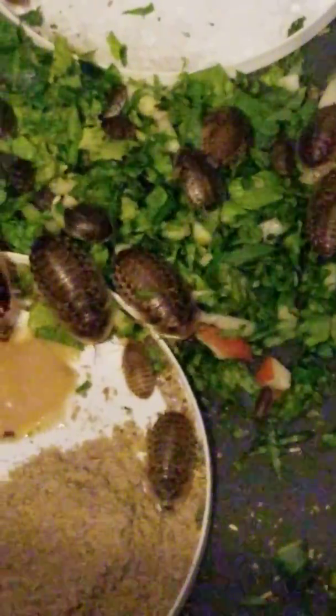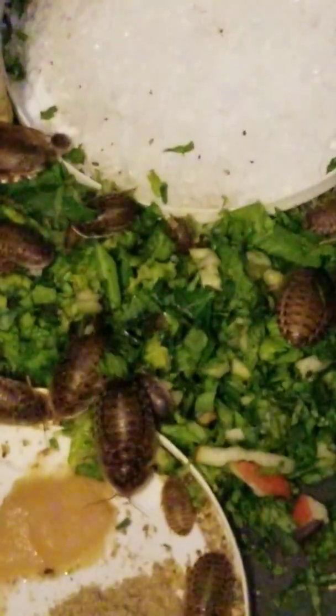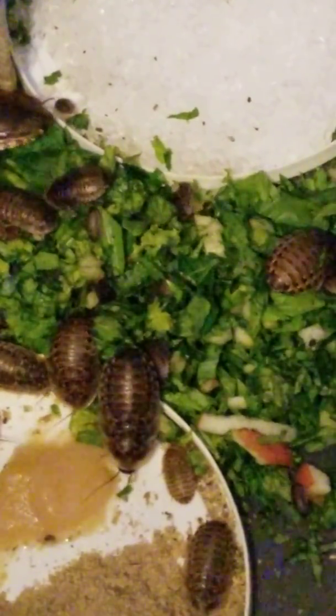A lot of people are afraid to keep dubia roaches because they're afraid they might get out of their enclosure. I can guarantee you I'm not having any problems with that. What I have is a big 60 or 70 gallon tote, and at the top I put a layer of tape — just regular packing tape. If you have a container with smooth sides and you also put packing tape on it, your dubia roaches will not be able to escape their enclosure.